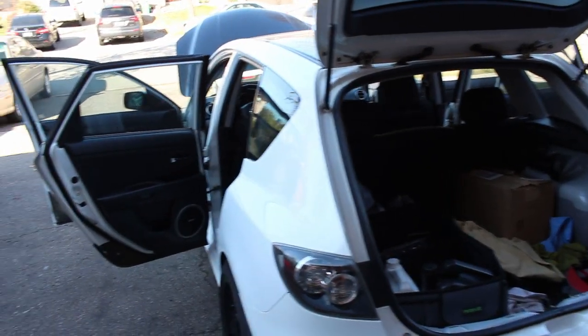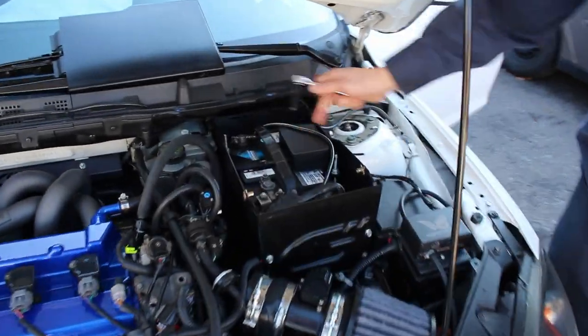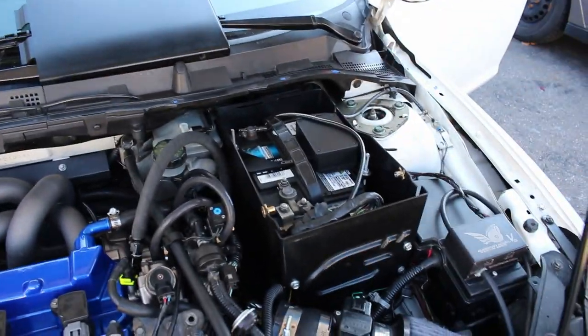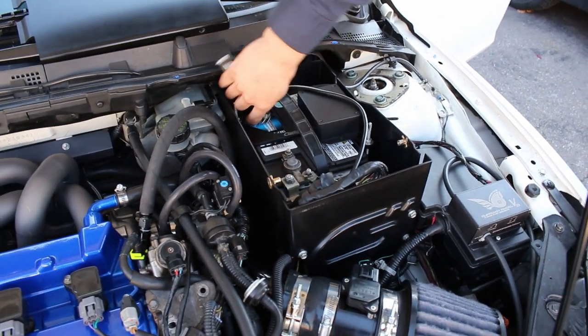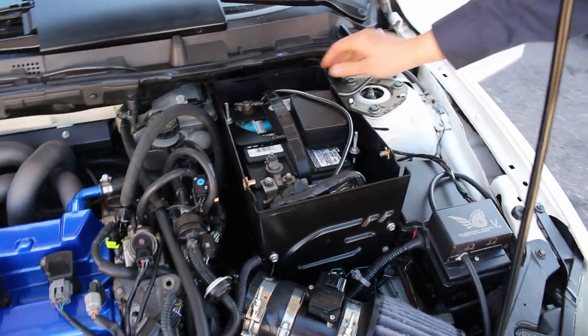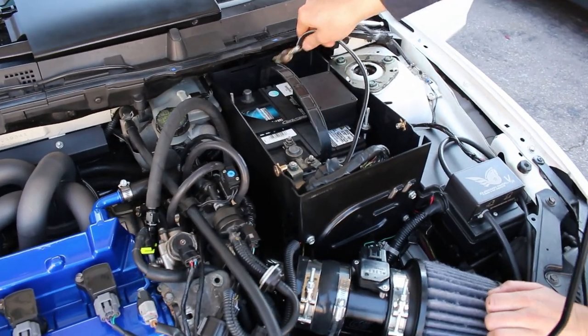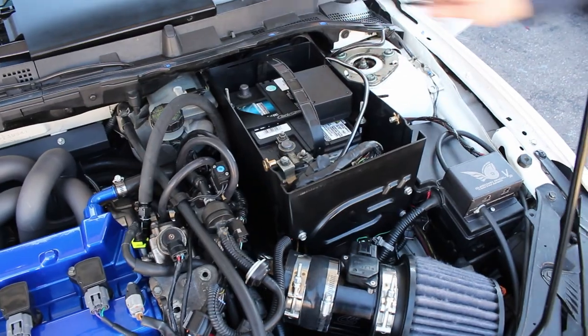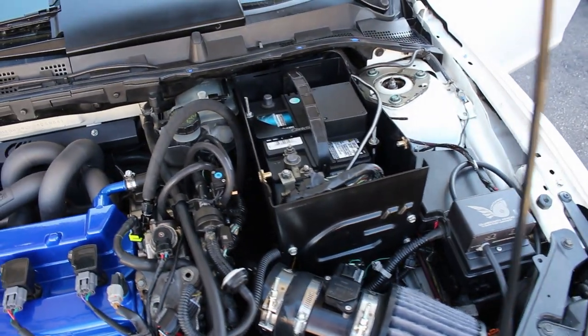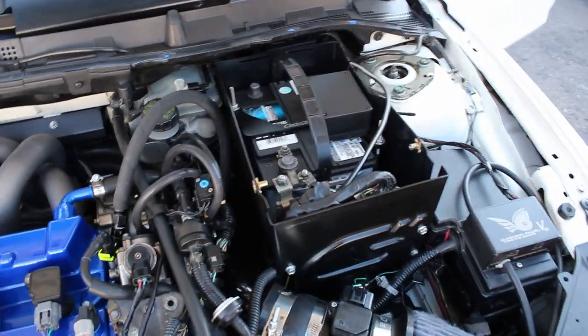Here's our Split Second controller — we'll go into detail in another video about the entire setup. Batteries are disconnected and we're safe to proceed.